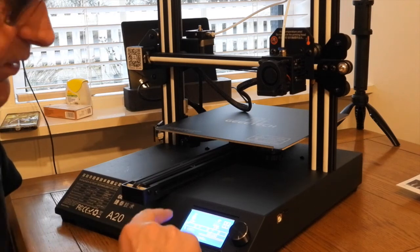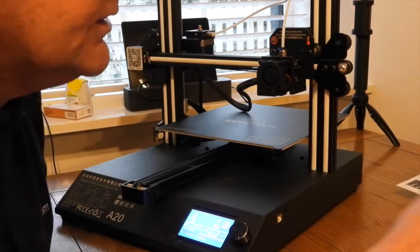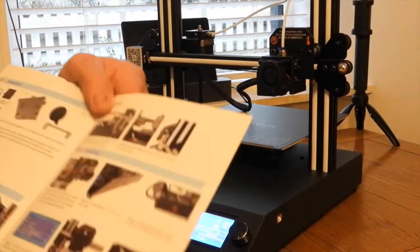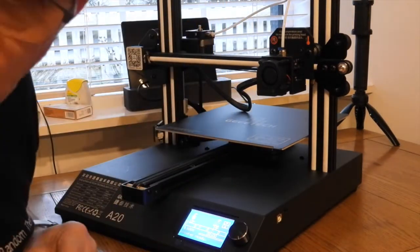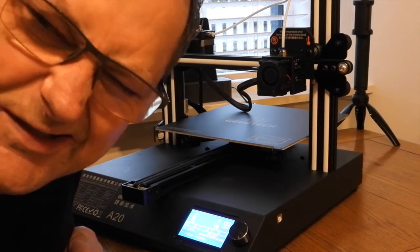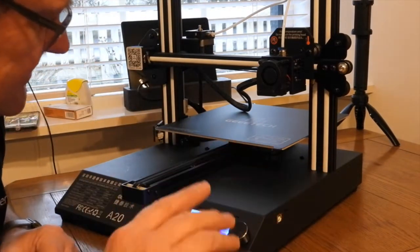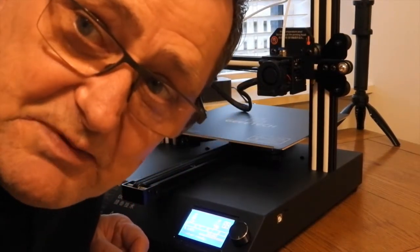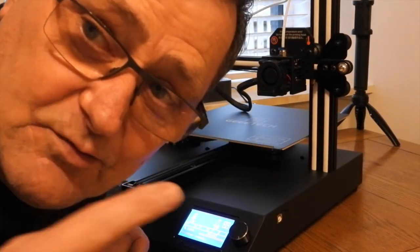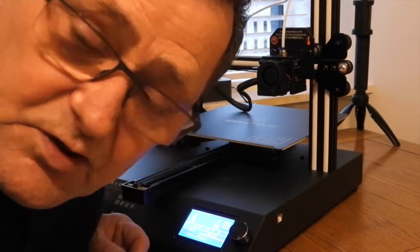I've actually got quite a few things to do here, because going by the booklet, on the printing stage now, I've got to go and do the X, Y, Z axes setup and come up. I don't think you're interested in that, so we'll skip this bit and I'll have this done and then come back.